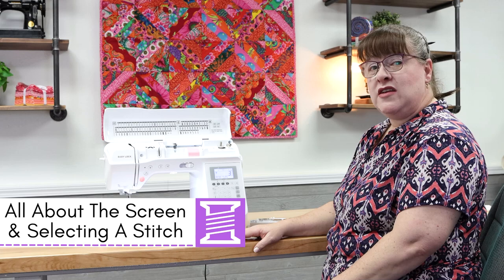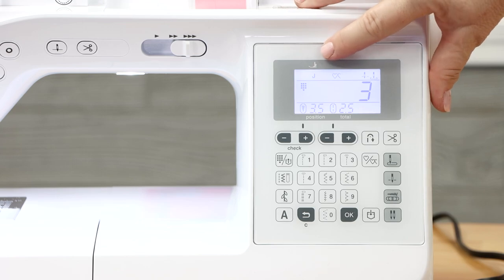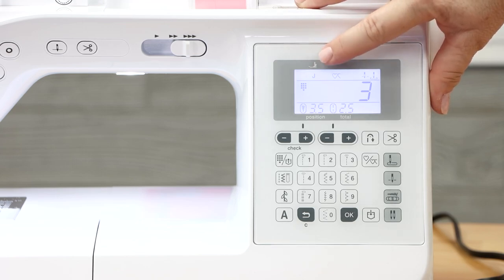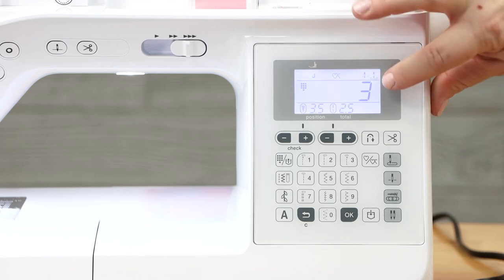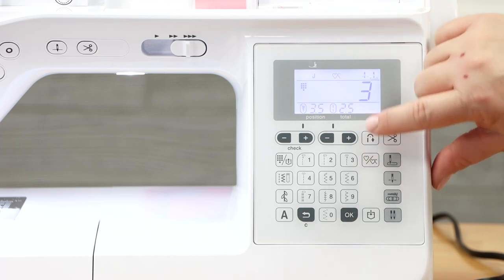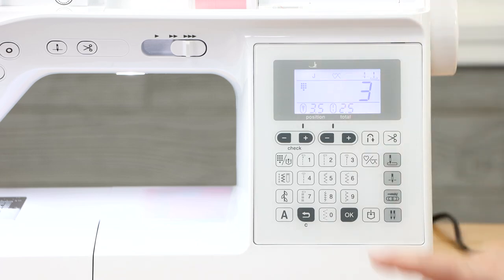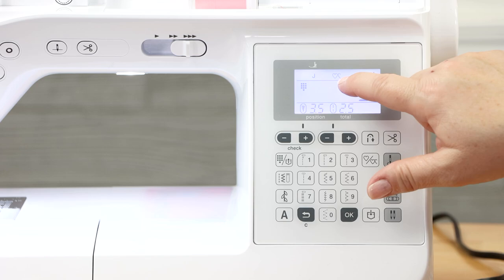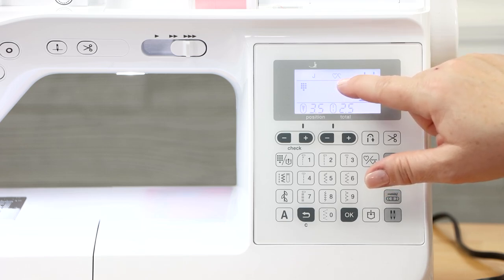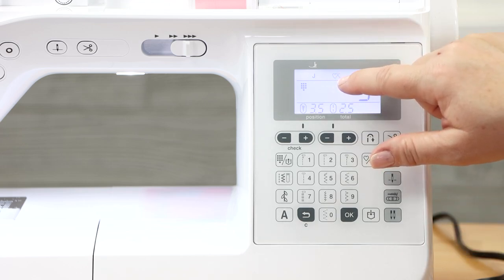Let's review the LCD screen. In the top left corner, there's a picture of a presser foot telling you what foot you should have on given whatever stitch you've chosen. Right now with stitch number three, I should have the J foot. Next to that is an indication of continuous sewing mode — a heart and a heart and a half indicates continuous mode.